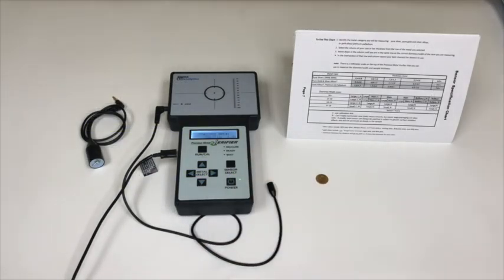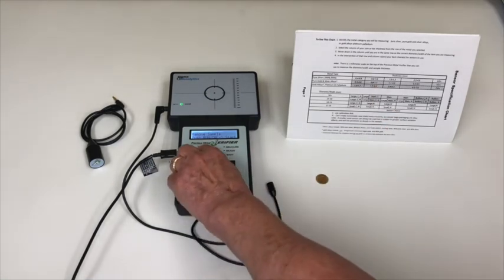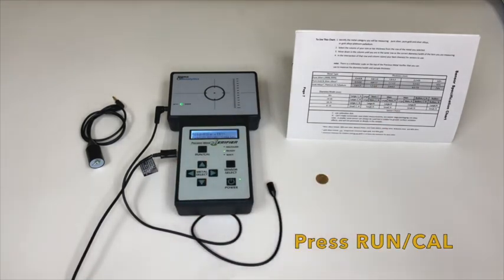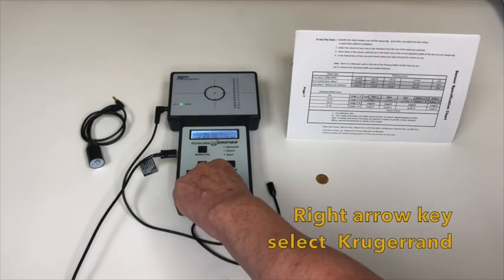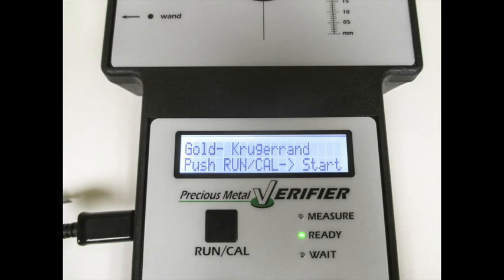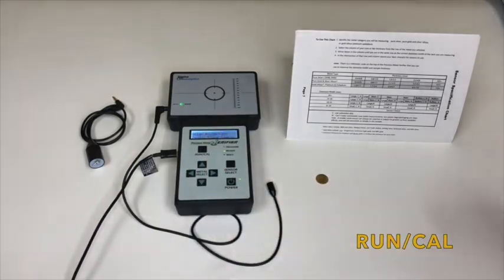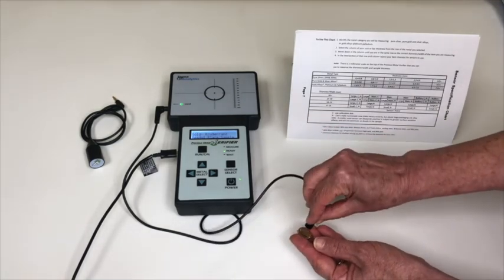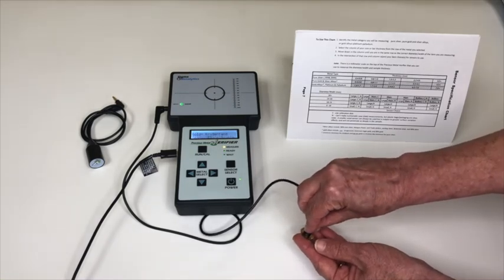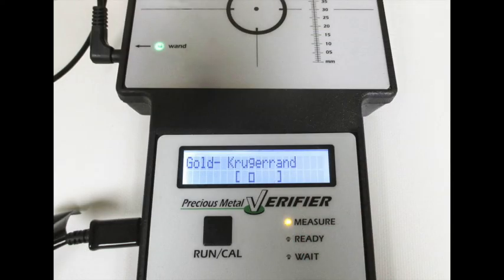Power the unit. You will see the wand green light illuminating. Press run cal — the ready light is on. Go to the right arrow key and select Krugerrand. Select run cal again. Take your coin and the wand, place the wand onto the coin, and you will see that the cursor box is within the brackets, indicating that the sample is in range and is gold.